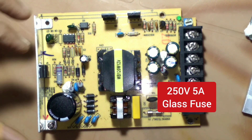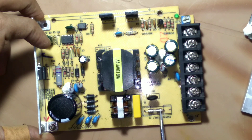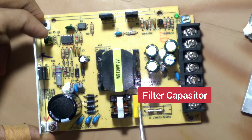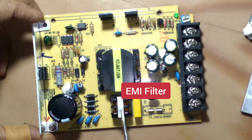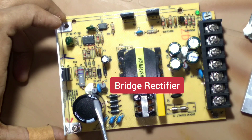First, it is a 250 volt 5 ampere glass fuse. This is an NTC resistor, and the yellow one is a filter capacitor. This is an EMI filter, and the four bridge rectifier diodes which convert AC voltage into DC, and a 100 µF 400 volt capacitor.